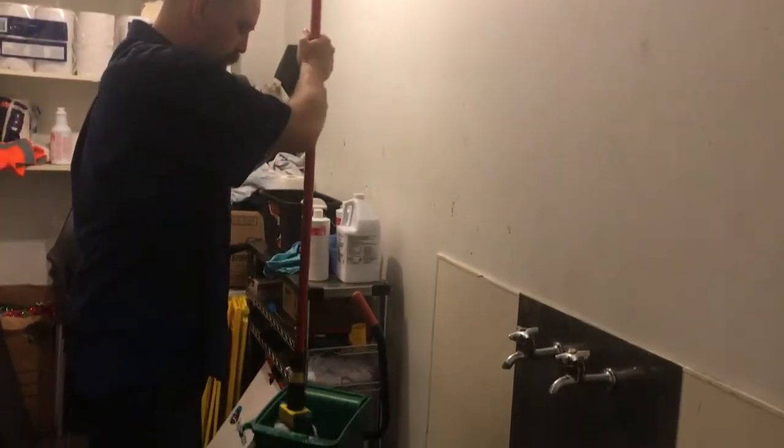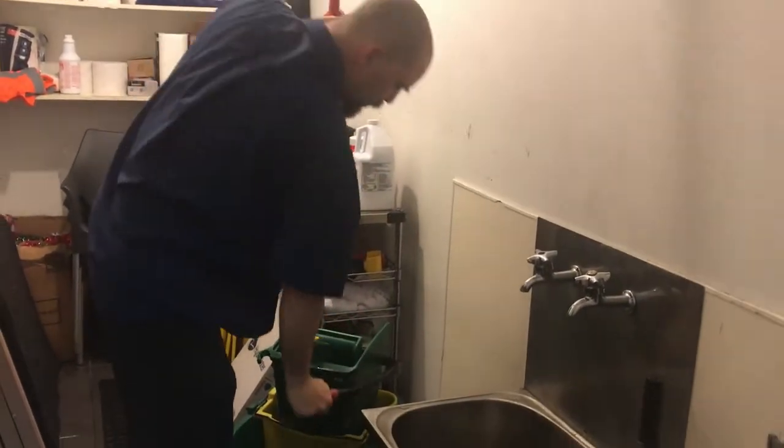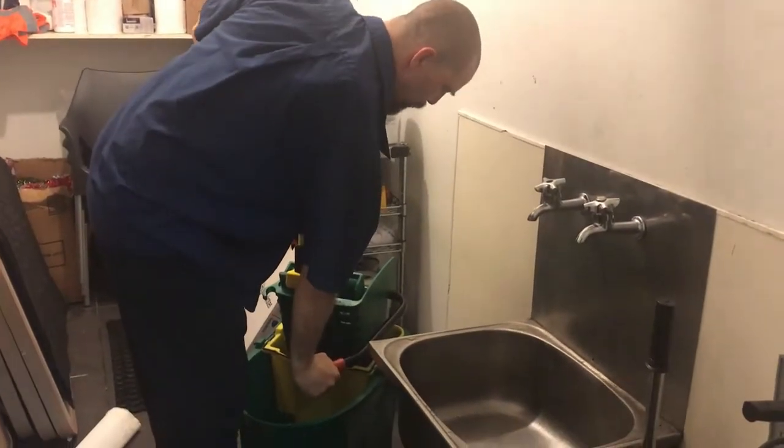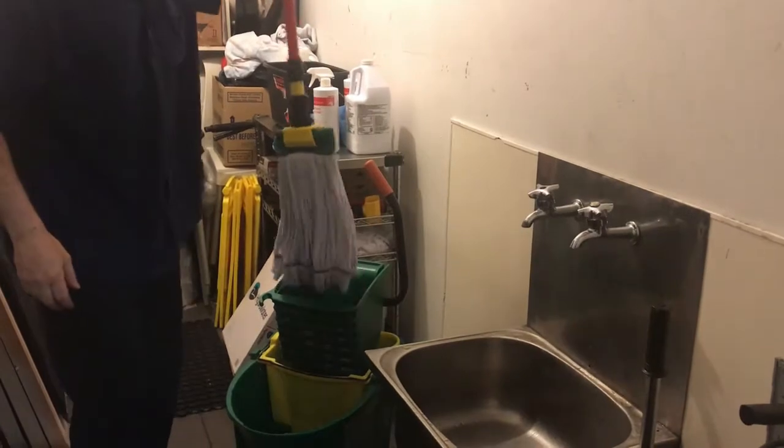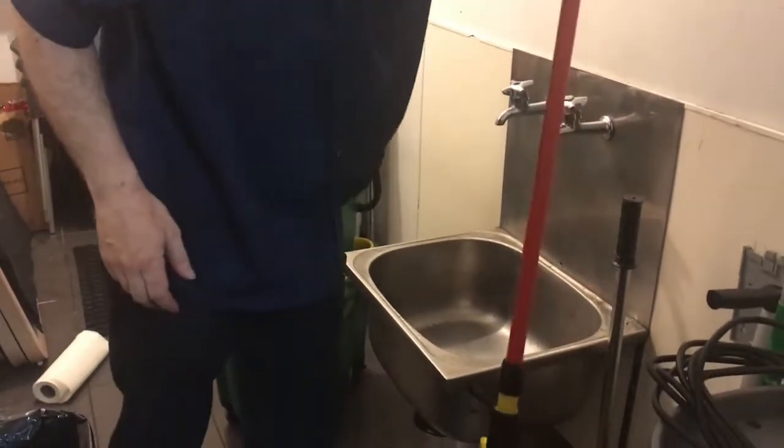With your mop bucket, wring out your mop nice and dry so it's not pink, it's not going to mold, it's not going to break down and start stinking. Once that's all clean, put that to the side.